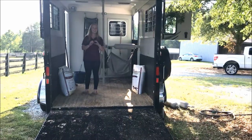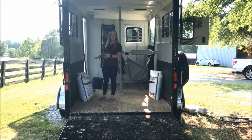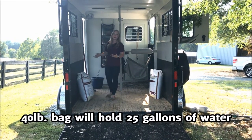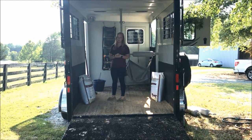So if your horse comes in here and likes to flood the horse trailer, that's perfectly fine. One of our 40-pound bags will actually hold 25 gallons of water, so putting four gallons in is not going to affect its absorption qualities whatsoever.